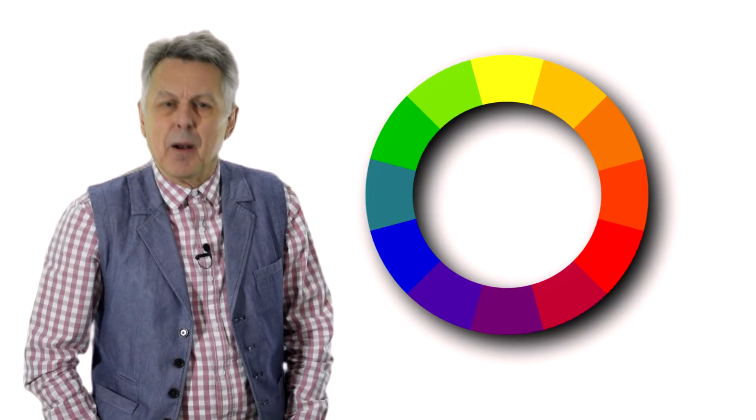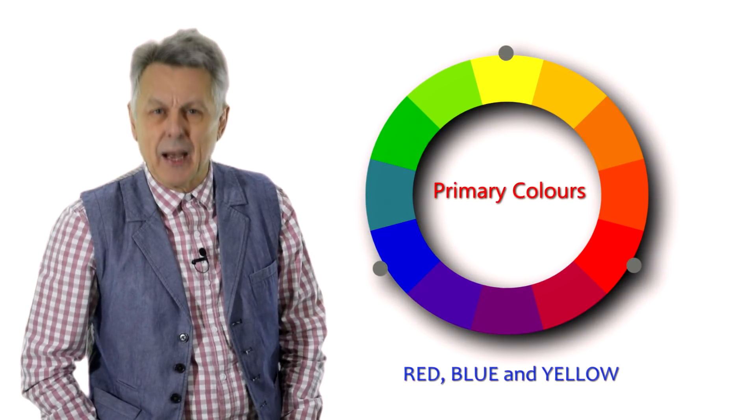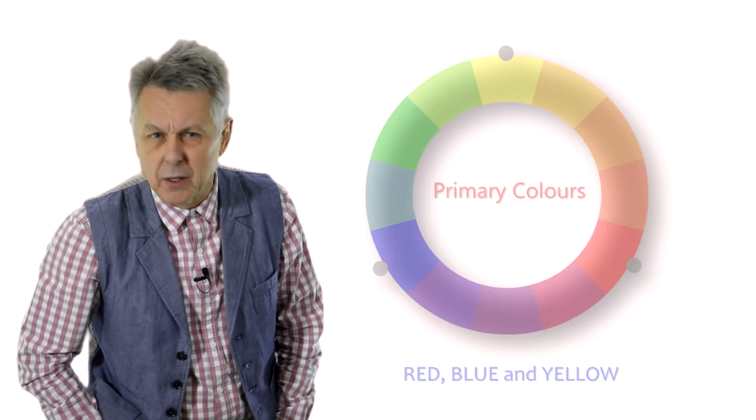Colour is made up of three primary colours: red, blue, and yellow. These are the building blocks of all other colours.